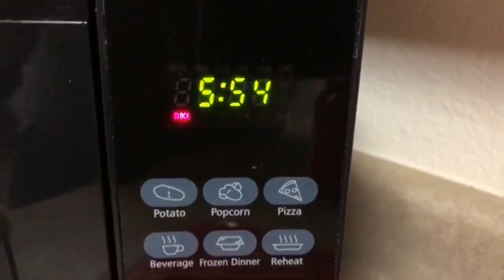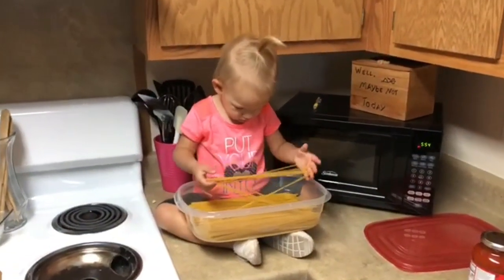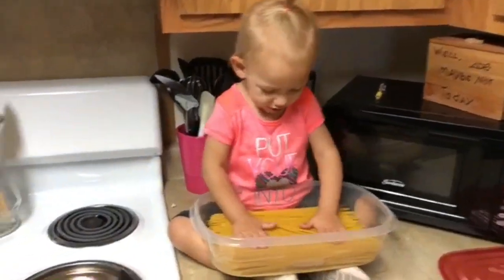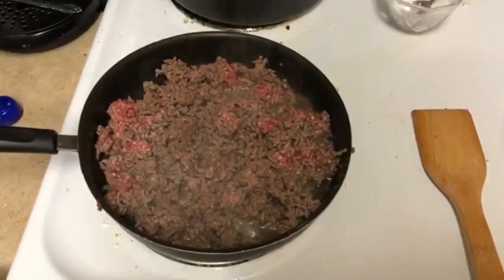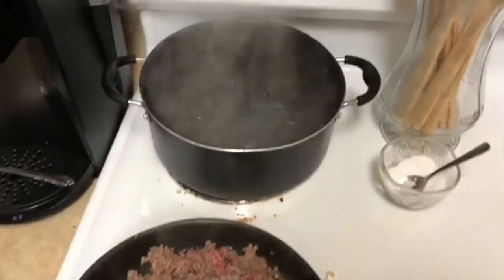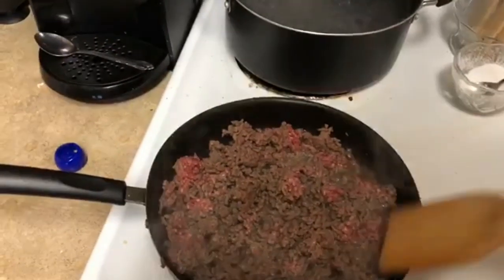Hi guys, welcome back to my channel. It is currently 5:54 and I am filming my night routine. I have never done one of these videos before, but I figured this would be a great time since we're going into the new season — it would be fun to do a fall routine. I am currently making dinner.